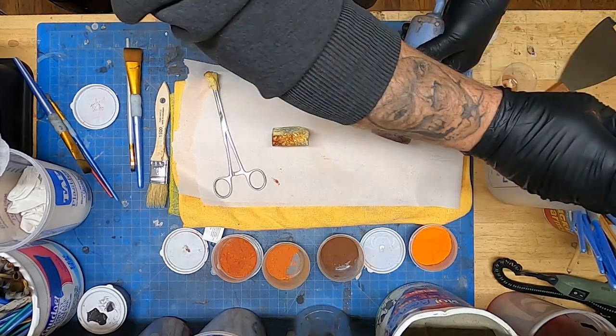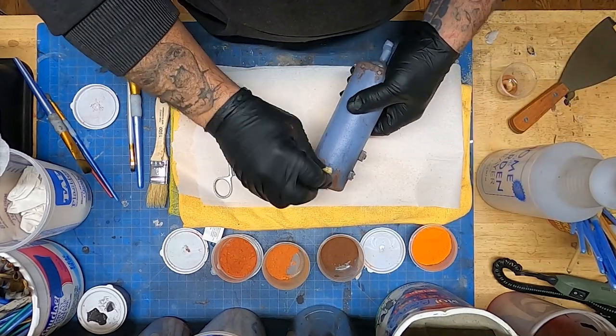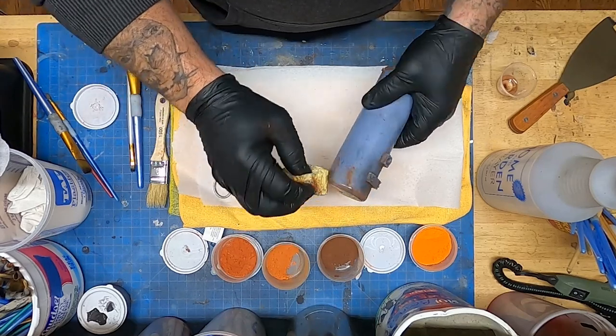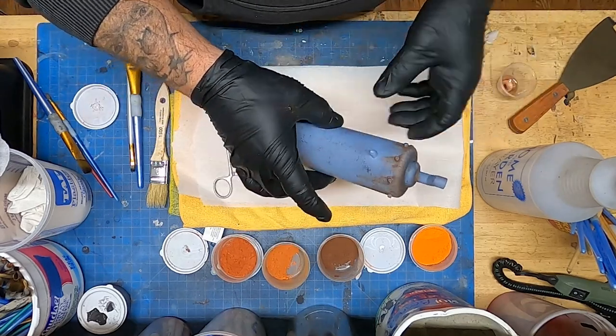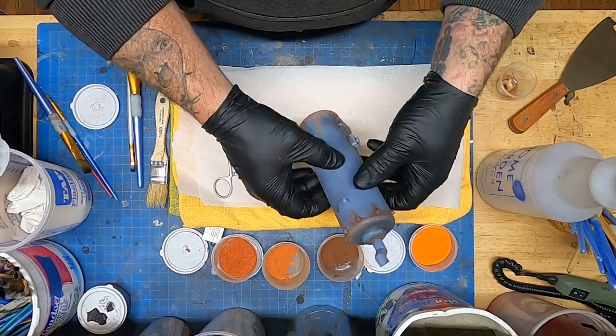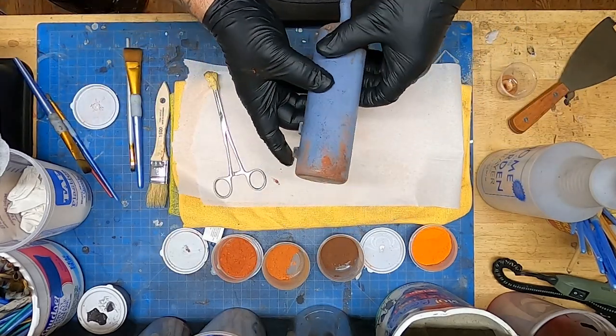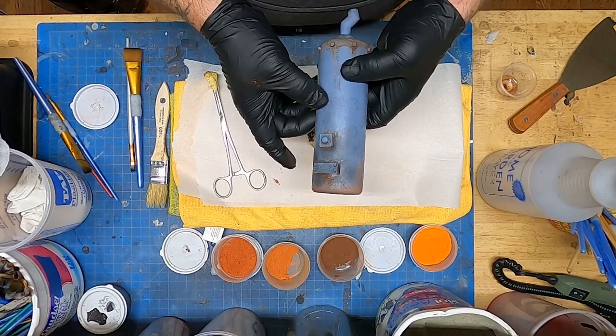I'll just spray that right on there and it just knocks it all back down and helps me rework those areas. It's fun — it's a good time — and it's coming along real nice from a boring resin printer tank. We're definitely making some progress.